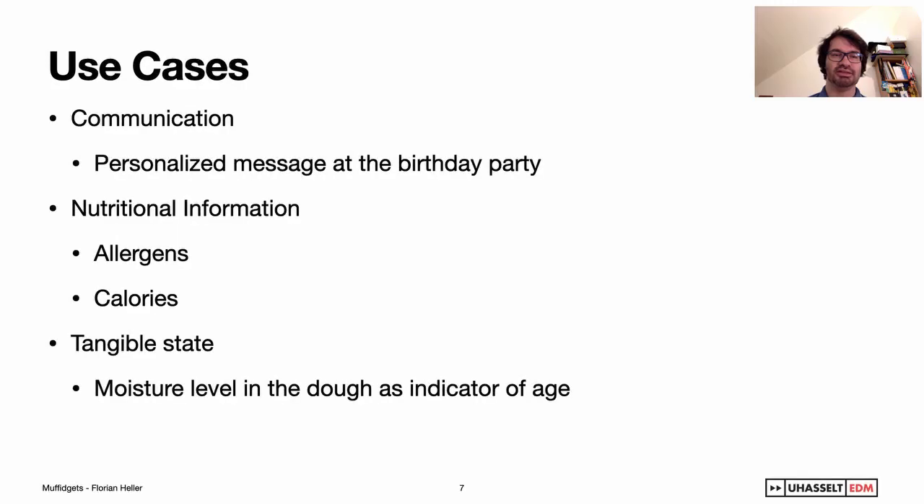The use cases for this technology can be communication — for example, personalized messages at a birthday party, or naming whose muffin is currently on screen. But it can also be of a more serious nature. For example, it can reveal nutritional information like allergens contained in a specific muffin, or its calories. It can also communicate tangible state — for example, the moisture level in the dough as an indicator of the age of the muffin.